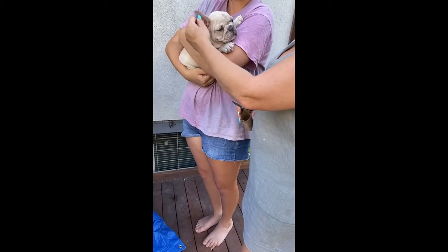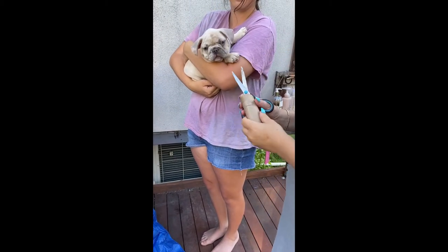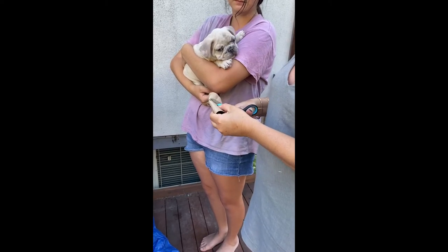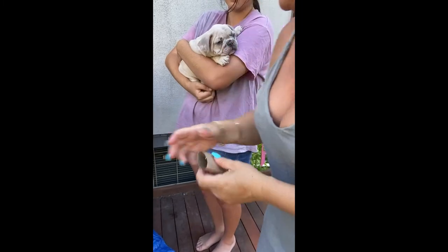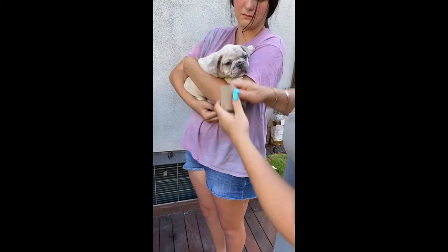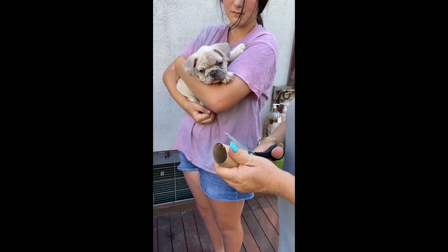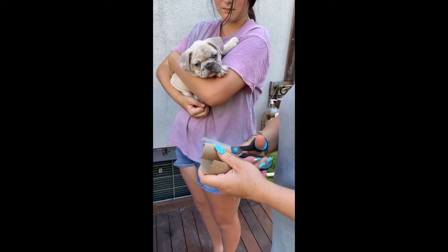Today we're going to show you how to tie up a French Bulldog's ears if they're not rising. We get some standard toilet rolls and you'll measure them roughly to the dog's ear size — going inside the ear up to roughly the tip. Obviously we don't need quite that much, so we're going to cut that out.